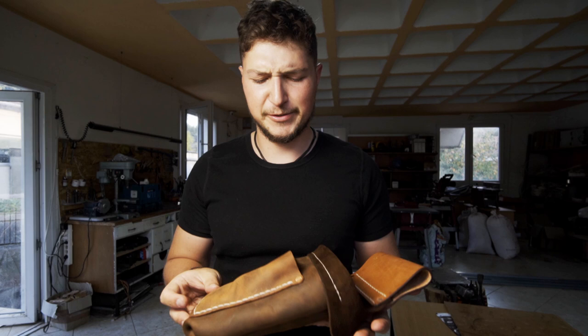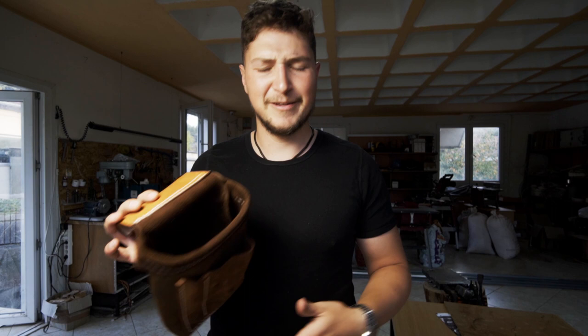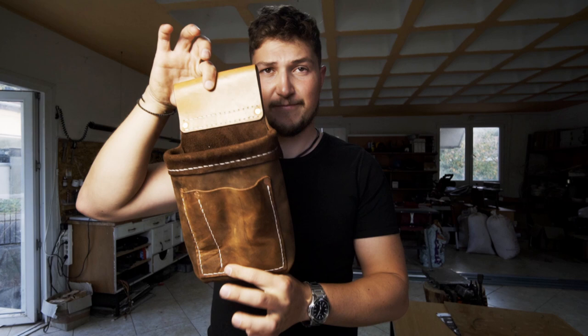I mean, I can use this for photography — hang it on my belt and put an extra lens in there, or batteries or whatever. You could possibly use it for gardening or really for a lot of things. So in this video I'm gonna show you how to make this little multi-purpose belt pouch. Enjoy!